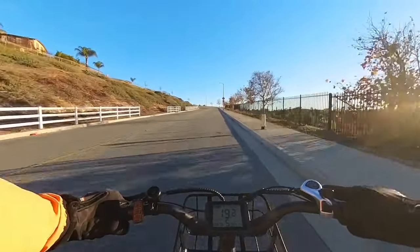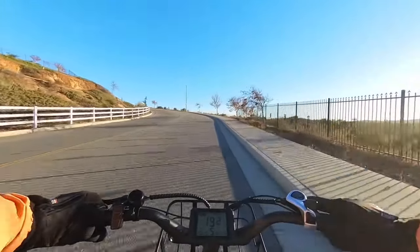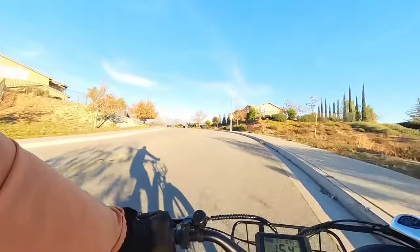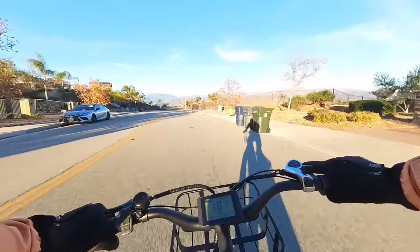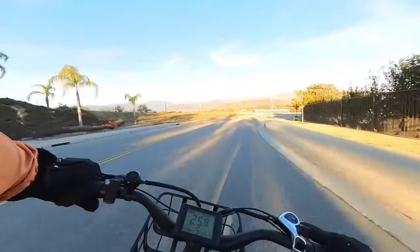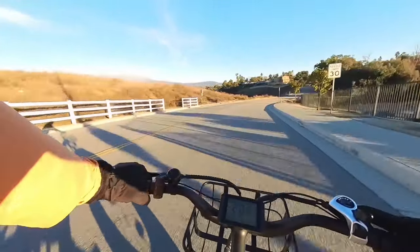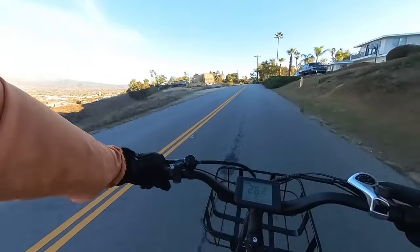I wish the bike were geared higher. I don't really know why they put seven speeds on this thing geared so low — unless you've run out of battery and need to climb hills with zero assist. I always just leave it on the highest gear and it's still not high enough; a larger chain ring would help quite a bit. Going downhill on throttle it wants to do 27 to 28 mph. The stated top speed is 28 mph, but on the flats it'll do maybe mid-20s, which is probably fast enough for most uses.